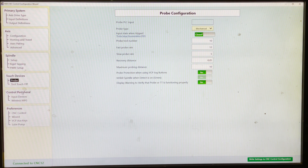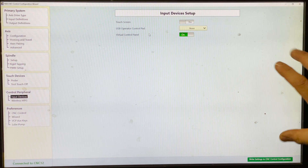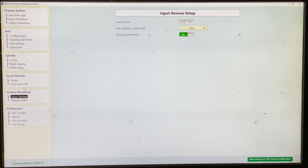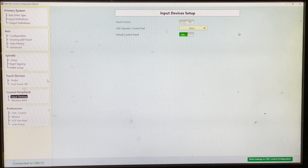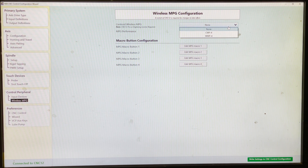Control peripherals — we've got input devices. If you've got a touch screen monitor, you'd highlight that one. If you've got their USB control pendant, you'd click which one. I'm using the virtual control panel, which is the little panel off to the side in the main control software. Wireless MPG — I wish I had one, but I don't.